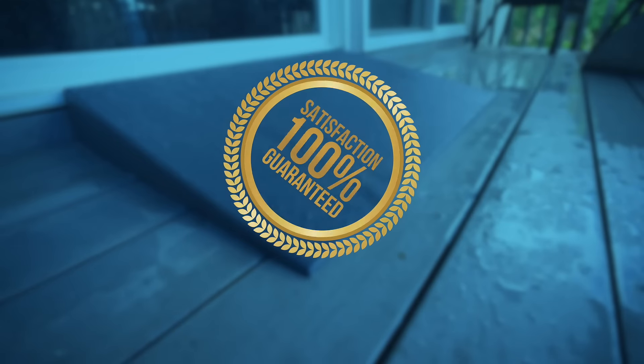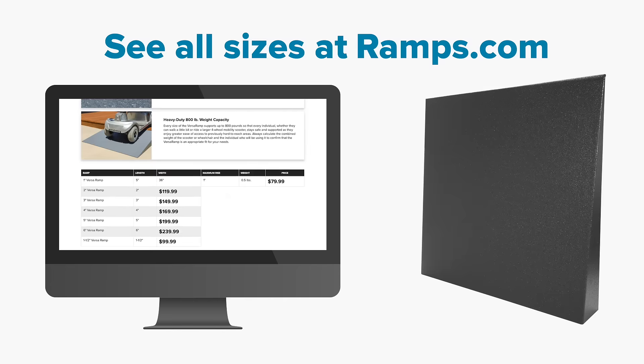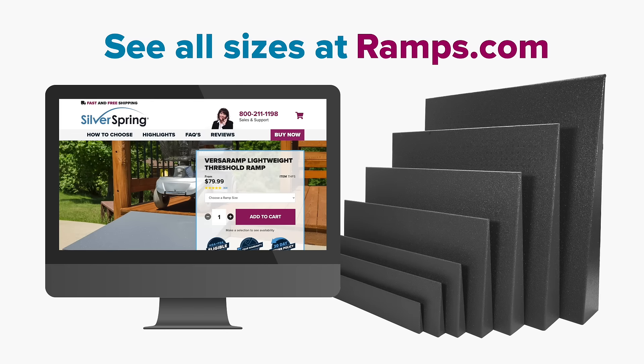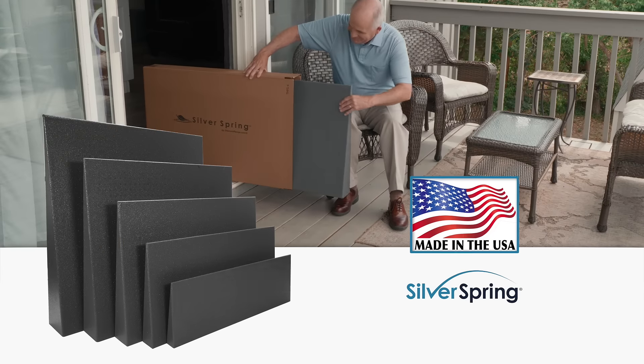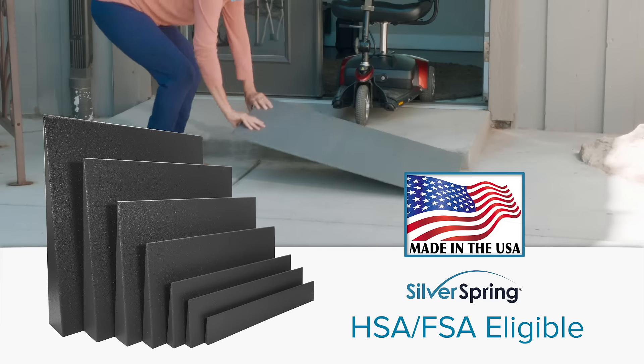Try VersaRamp with our 100% risk-free guarantee. Get free shipping and free return shipping. Visit ramps.com to find the perfect sized Silver Spring VersaRamp for your home. Every VersaRamp is proudly made in the USA, and is HSA and FSA eligible.